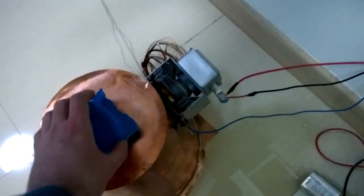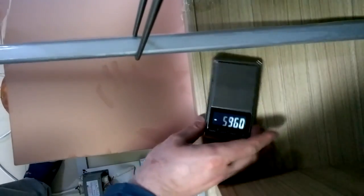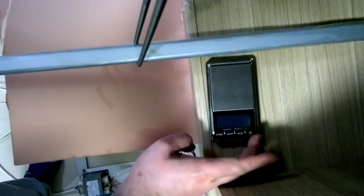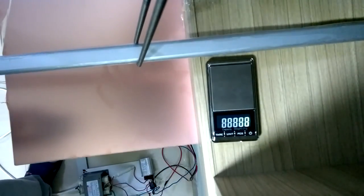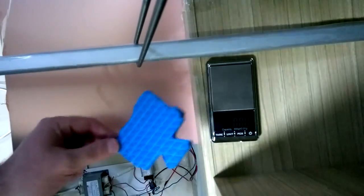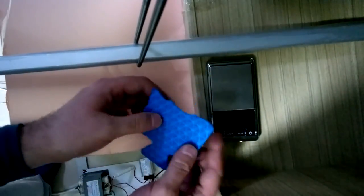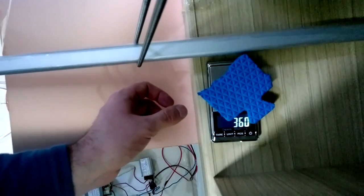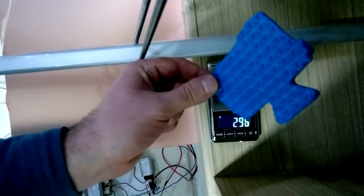And now let's measure just this. I'll remove the scale. Now I put this — so it's 3.6 grams. For repeatability.